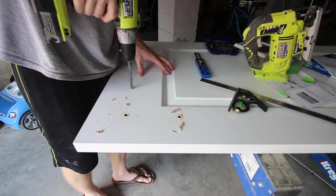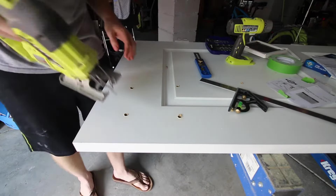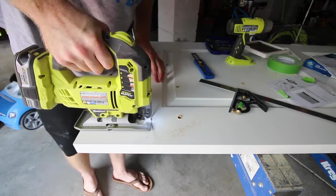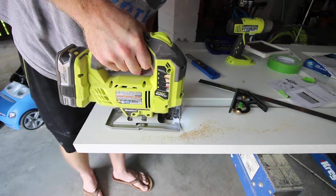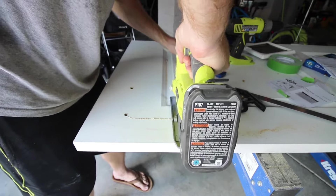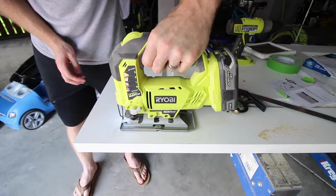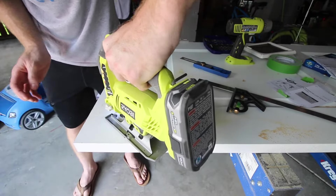Next, drill holes in the corner of each of your template spots. This will help you give a starting point and easy turns for when you're using your jigsaw. Now use your jigsaw to cut out the tracing of the cat hole door. Make sure you have your jigsaw set so that it goes all the way through both panels on the door.